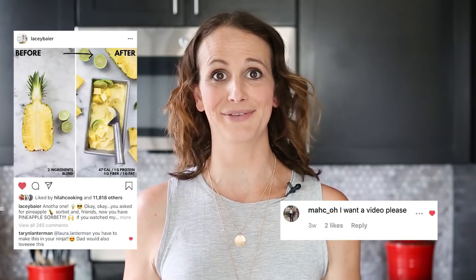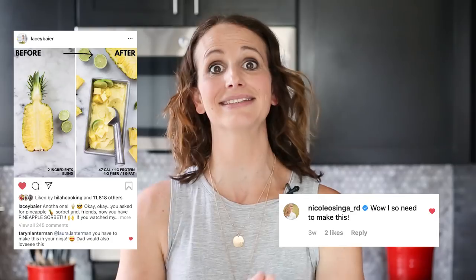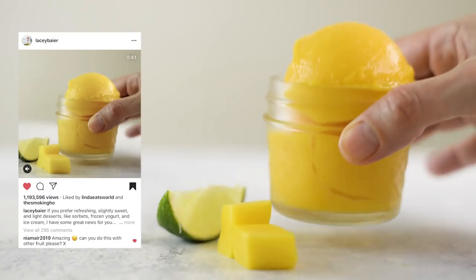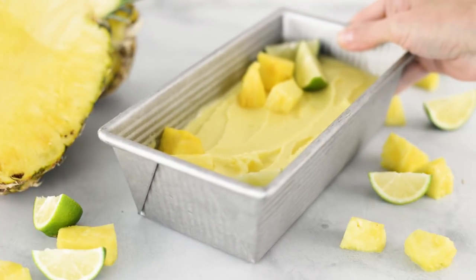Hey there, Laci here with A Sweet Pea Chef. Welcome back. If you follow me on Instagram, I shared a pineapple sorbet recipe the other day and everyone just went crazy for it. That was because I had originally shared a raspberry sorbet and a mango sorbet and everybody asked for a pineapple sorbet. So I made the pineapple sorbet and everybody loved it and they're asking me to make a video for it. That is why I have this video here for you today.